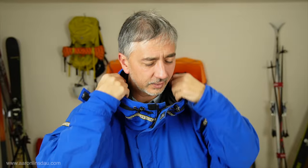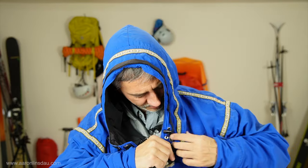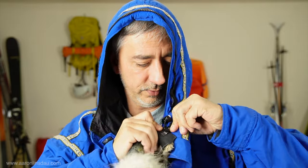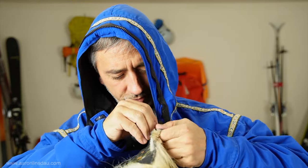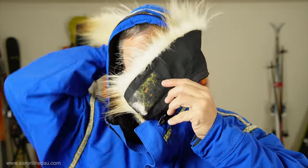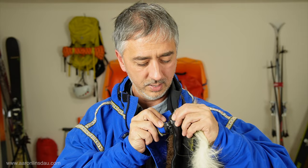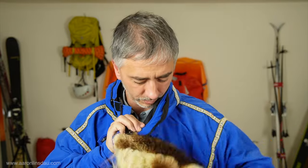The fur ruff is a key integral part of polar exploration. Even when I've gone to Yellowstone in the winter, it's a critical part of my kit because it's windy, cold, and rough. I want to show you that it is possible to remove it if needed. One thing to be aware of when traveling: some countries have restrictions on fur. If the fur ruff is attached to your jacket you'll have no problems, but if it's detached you could actually have problems. Do be aware that some countries have limitations on what fur you can travel with.